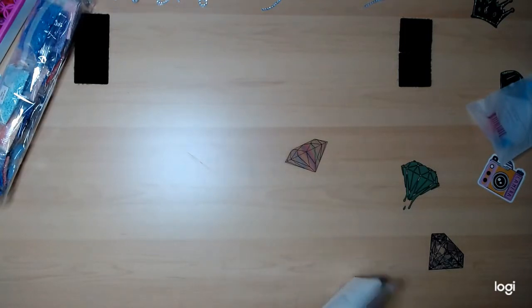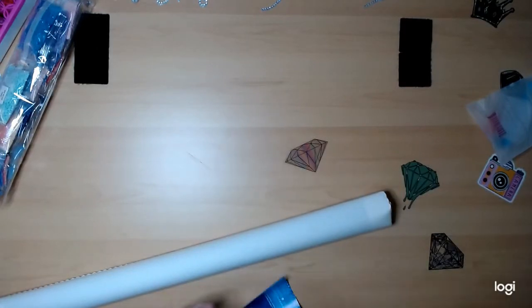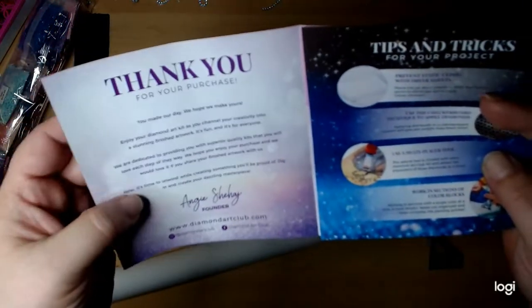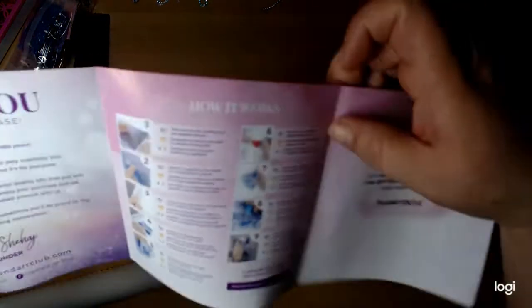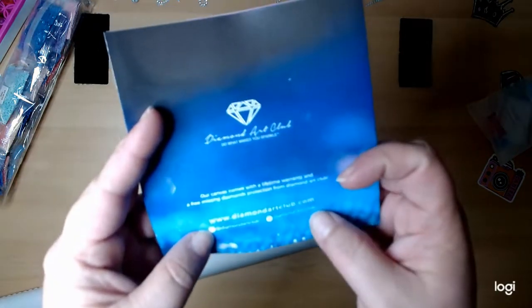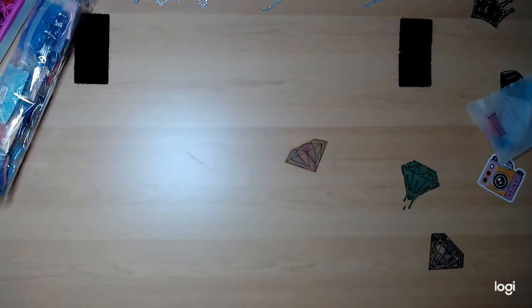Let's get the canvas out of the bag. It's got your little step-by-step instructions - for anyone that's never seen this before it tells you, thank you for purchasing, some tips and tricks, gives you how it works, the nine steps to diamond painting, gives you a little code, and you can visit their website. They also have Instagram and Facebook. Besides seeing it on other YouTube channels or creators and Diamond Art Club itself, I have not actually seen this canvas yet.